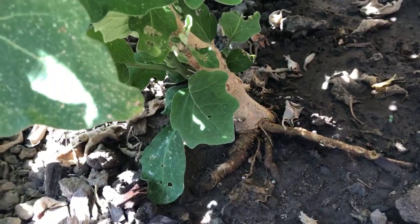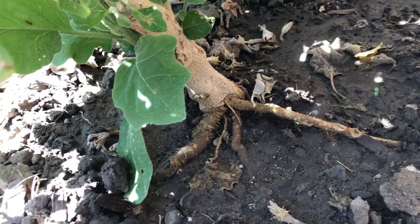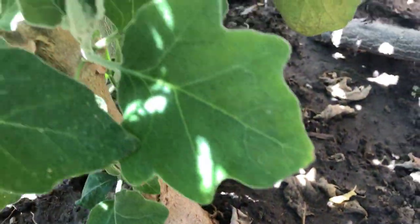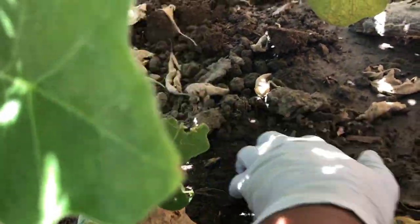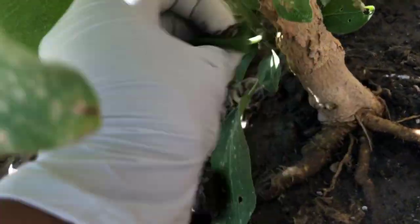Tip number one: don't allow green leaves and other parts of the plant to touch the ground, and remove all dead foliage around the plant. Here you can see a lot of dried leaves and flowers around this plant, helping these bugs grow in population — so I'm going to clean this up.